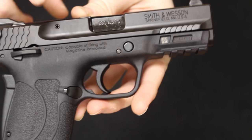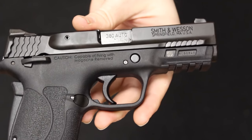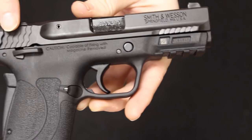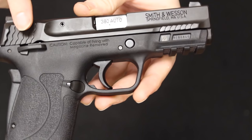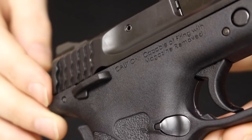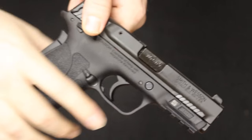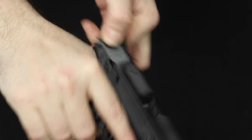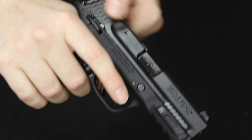Bringing in the M&P 2.0 380 Shield EZ. EZ stands for easy — easy to rack, easy trigger, easy to load, that sort of thing. This is a stainless steel machined slide with the Smith & Wesson Armonite finish. Starting in the back, you do have fish scale slide serrations as well. Interestingly, there is a bevel here and the rearmost fish scale serration is actually protruding off the edge of the slide — that gives you two contact points for EZ racking of the slide. You can grab it in those notches on either side, or grab it from the rear in those notches. It's sort of like the racking wings you see on the back of the VP9, and it's a lot more positive to rack the slide.